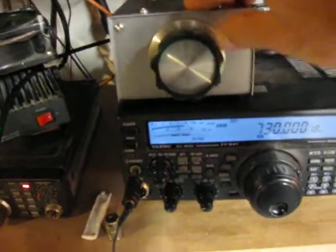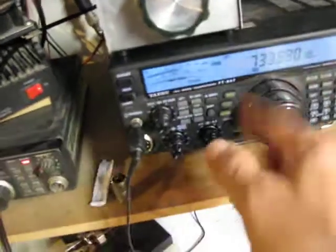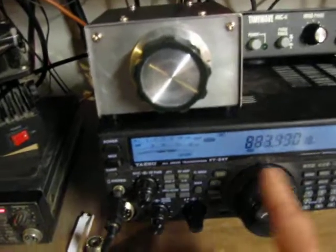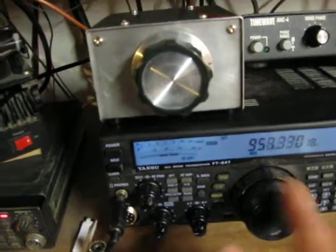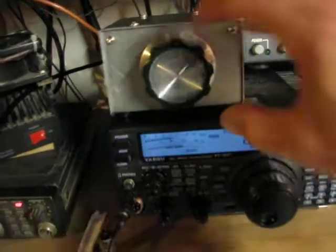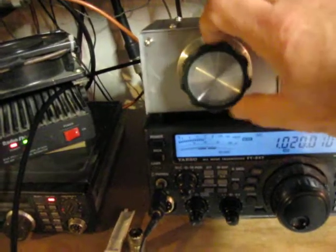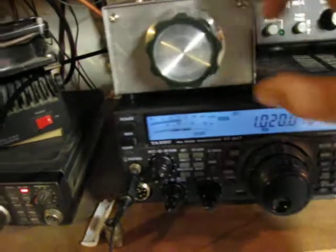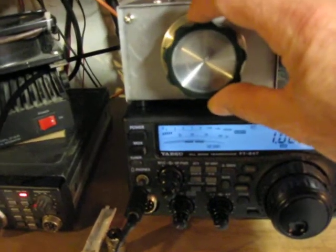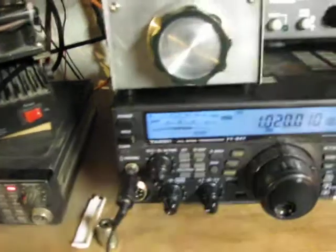We'll go up to KDKA again. There it is a little bit. That's what the minimum capacitance is — you're going to get it tuned down in the 600 meter band and it just goes down to S2.